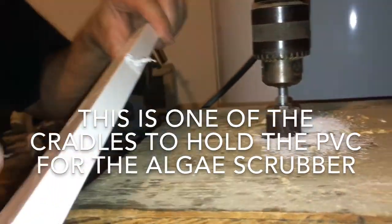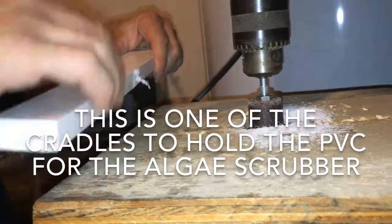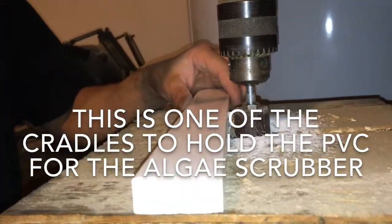We're gonna sand this half moon in here to cradle that PVC. I've got it marked center and I've got my little sanding bit on my drill press - I'm just gonna turn it on.